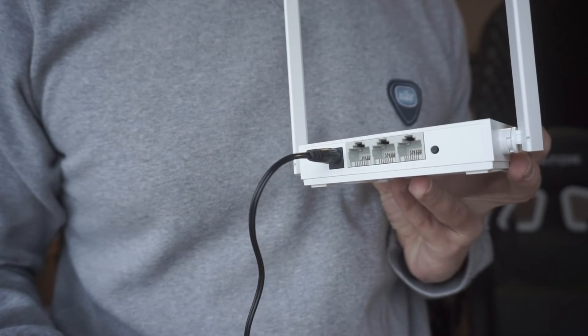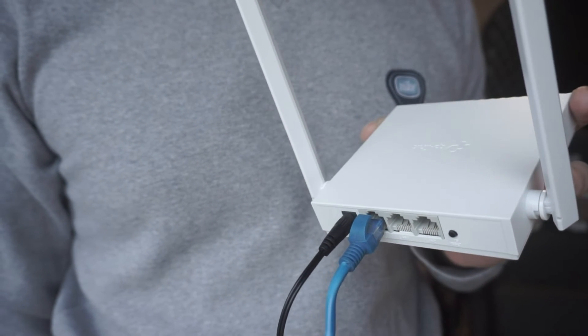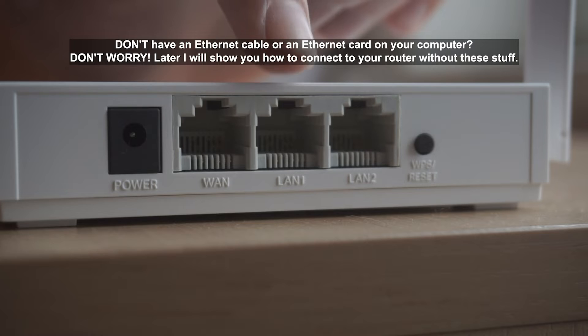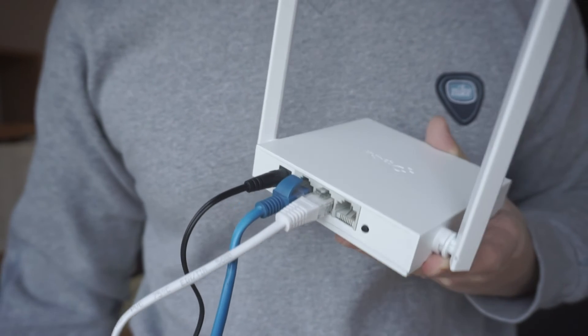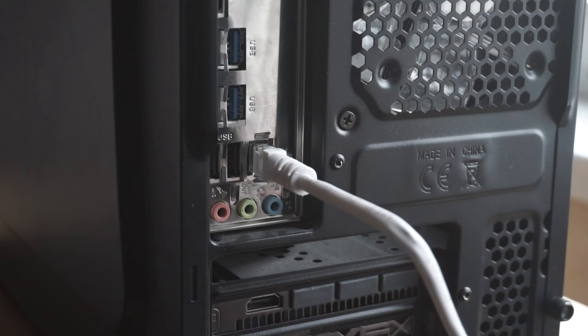Each cable should be inserted until it clicks. Next, insert one end of the Ethernet cable that comes with the router into one of the LAN ports, and plug the other end into the Ethernet card of your computer or laptop. Great — we have connected the router to your computer.